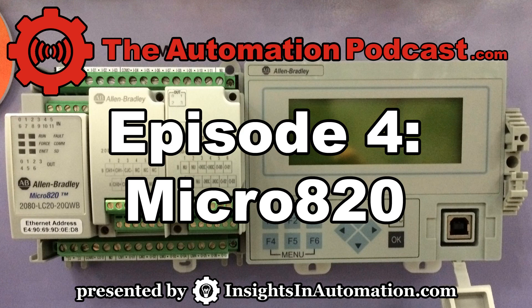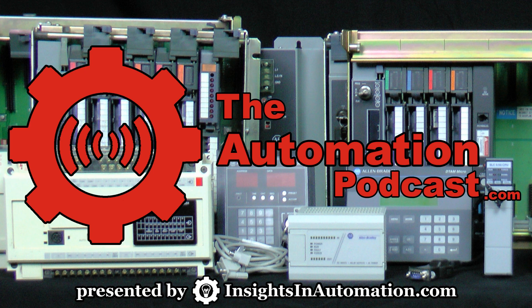That's all the information I have today about the Micro 820. It looked really cool. If you want to see pictures of it, head over to theautomationblog.com and search on Micro 820. You'll find my blog post there. If you want to ask a question or leave a comment, please head over to theautomationpodcast.com and comment on this podcast post there. You can always stay on top of all the Insights websites by visiting insightsandautomation.com, or you can follow me on Twitter, Facebook, or LinkedIn — I'm known as Mr. Sean Tierney on all three services. That's it for Episode 4 of the Automation Podcast. I'm your host Sean Tierney, and until next time, peace.